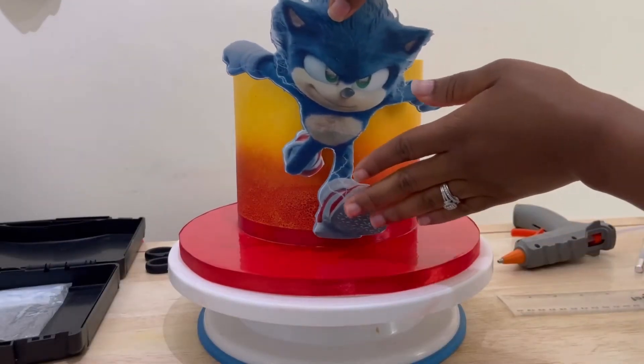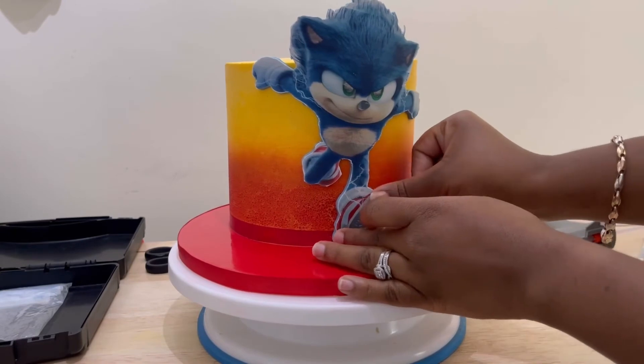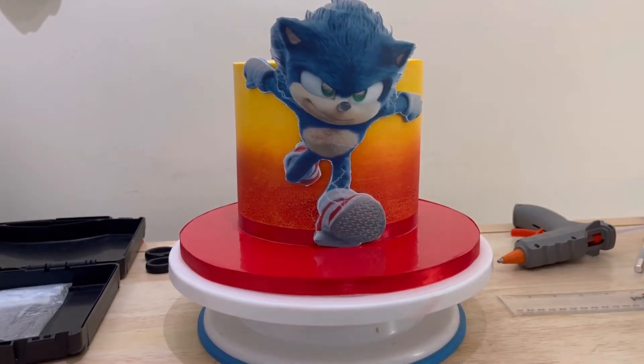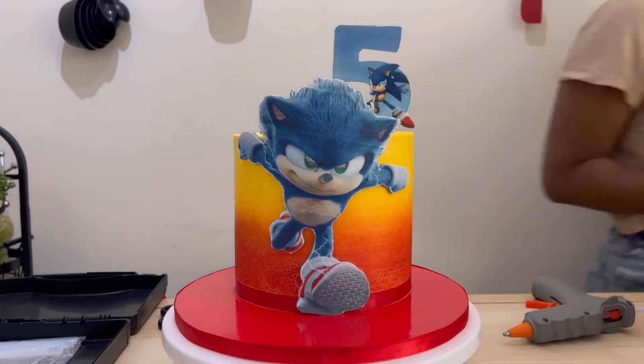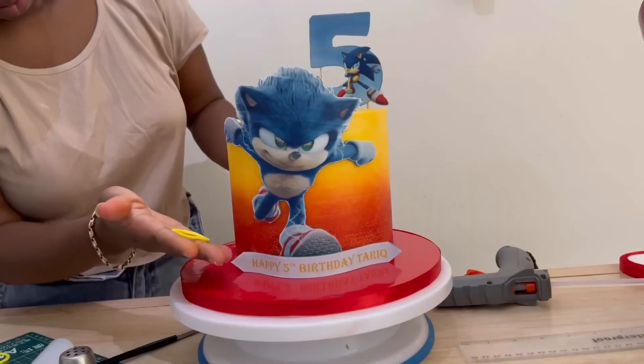Once this is all done, I'm applying my edible image to the front of the cake. I have a video explaining how I prepare my edible images for a cake — I will leave a link below in the description and I'll try to attach a link to the top of this video as well so you can check it out.